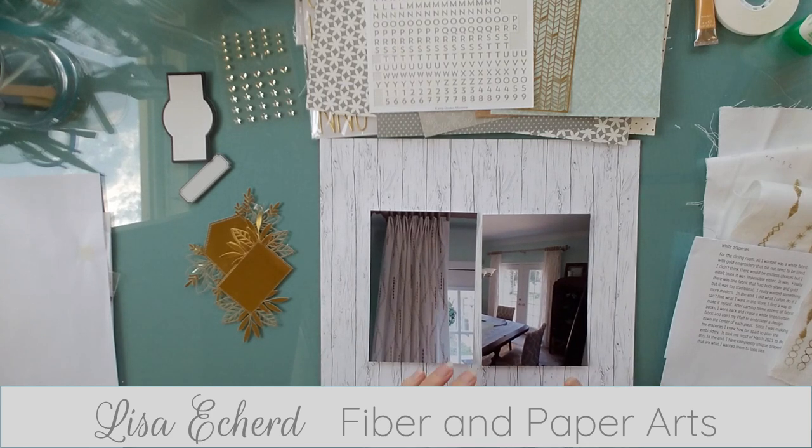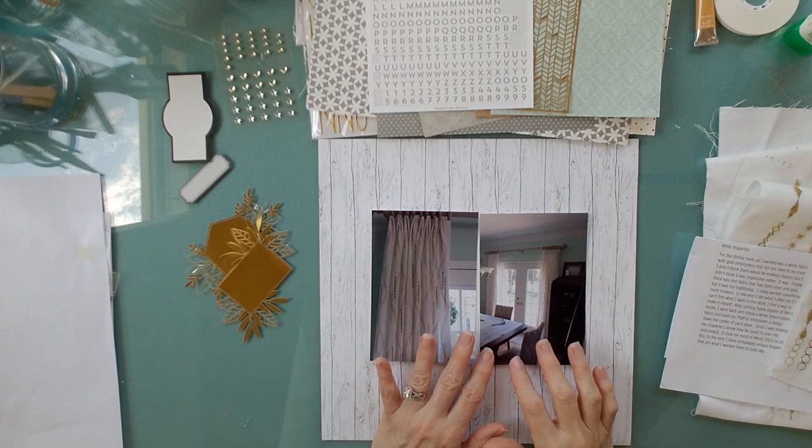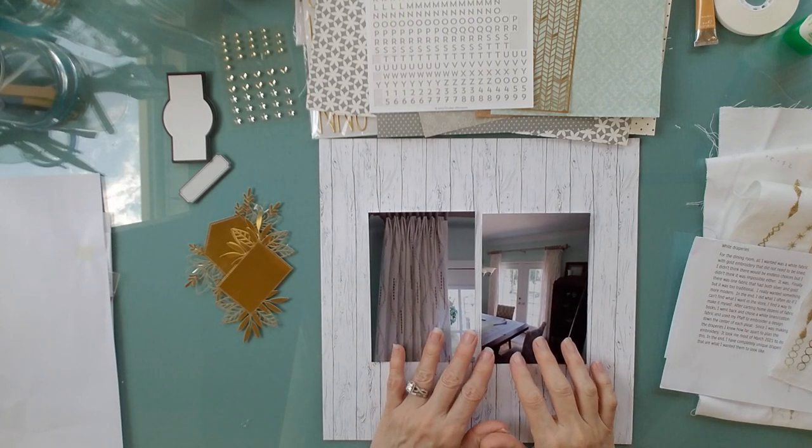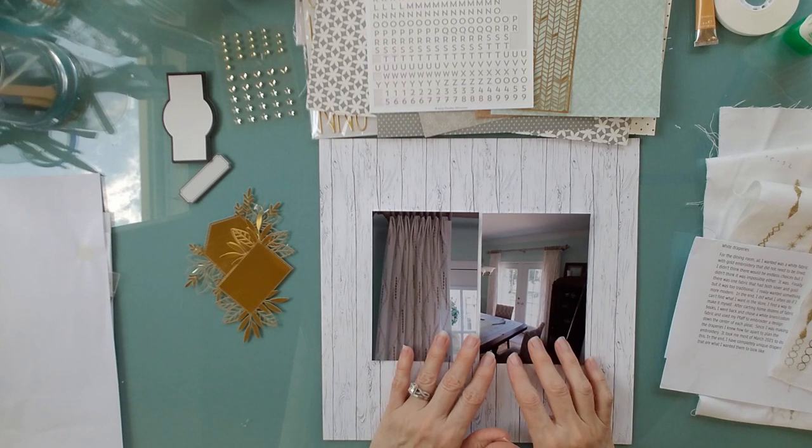Hi, it's Lisa. I'm back with the third page of my renovation layouts — or rather, redecorating project in 2020.